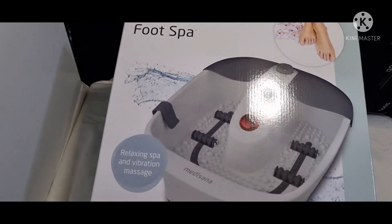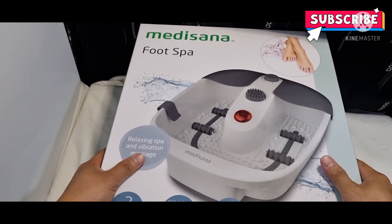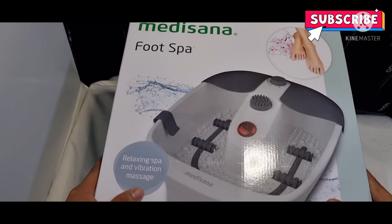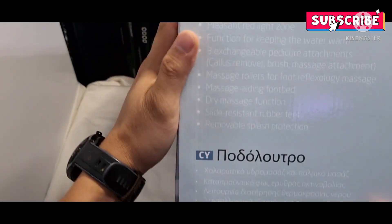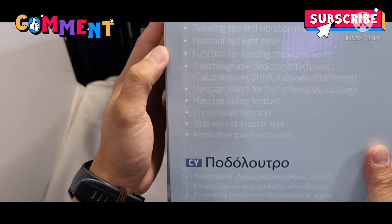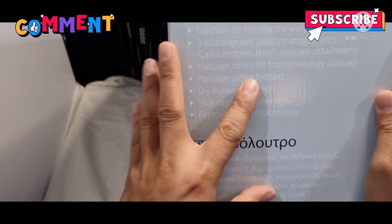Hey guys, we're gonna give a shoutout to everyone. Today's video I'm just gonna unbox this medicina food spa. So let's see what they're doing — relaxing spa and massage vibrational roller.